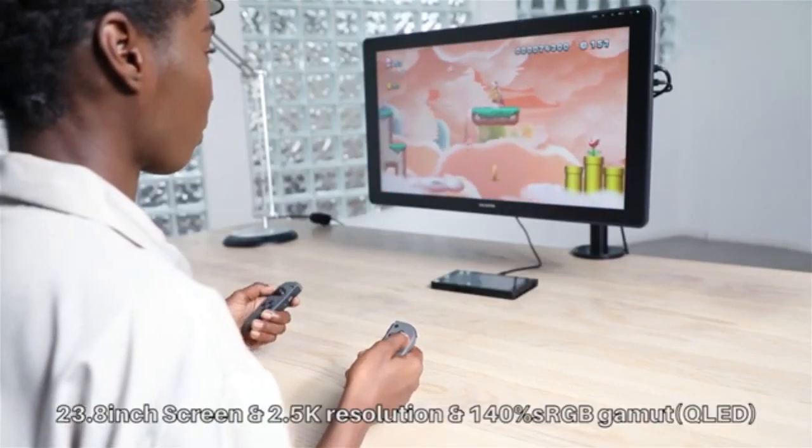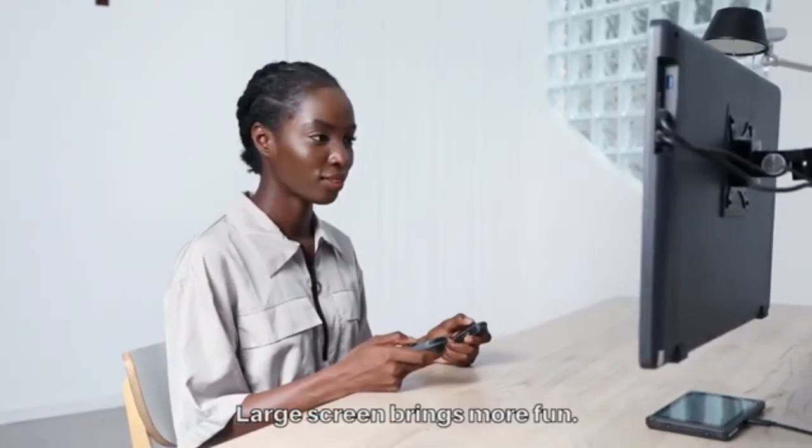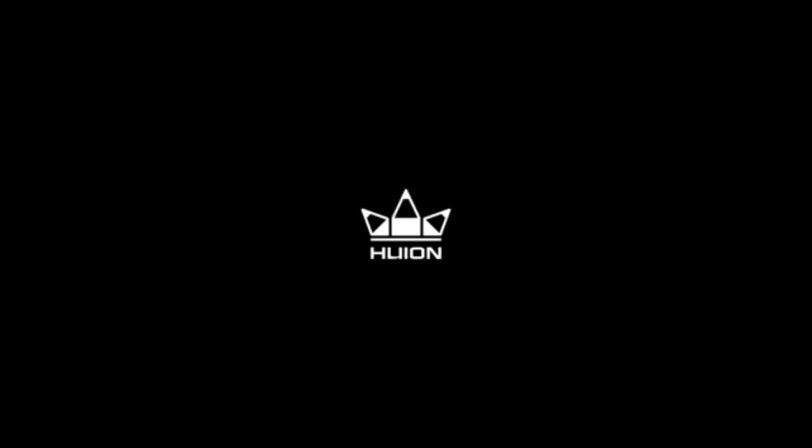The Kamvas 24 Plus offers wide compatibility with many drawing and graphic design software. It works with Windows, Mac OS, Linux OS, and Android operating systems.